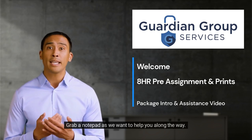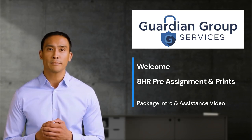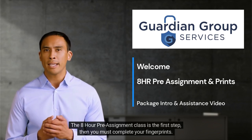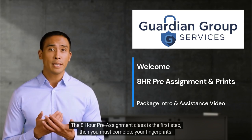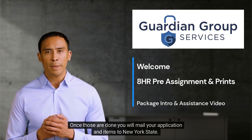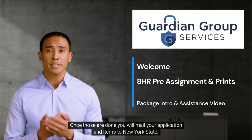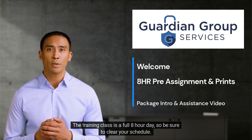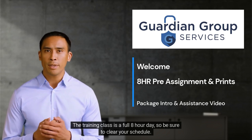Grab a notepad, as we want to help you along the way. The 8-hour pre-assignment class is the first step, then you must complete your fingerprints. Once those are done, you will mail your application items to New York State. The training class is a full 8-hour day, so be sure to clear your schedule.